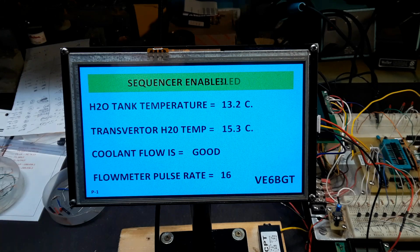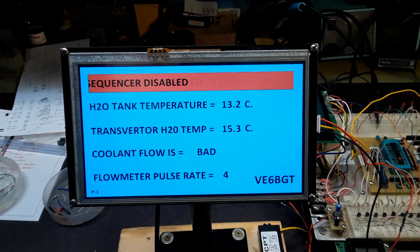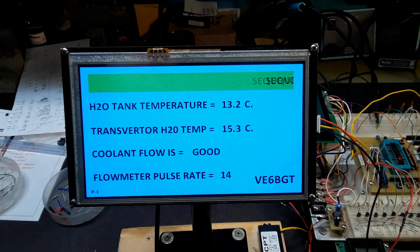As I go lower in frequency, I'll go below a fixed set point, and the sequencer-disabled scrolling marquee at the top will change colors and tell me I'm in a disabled mode.